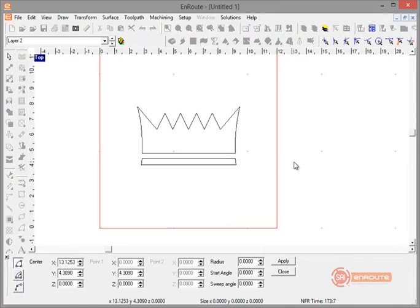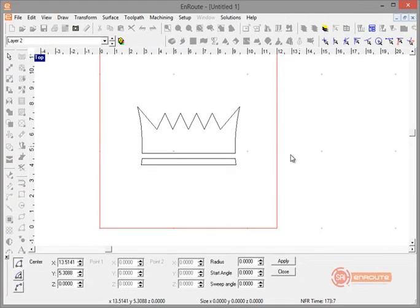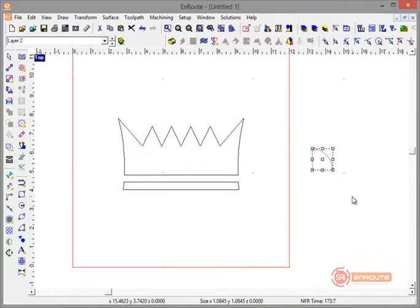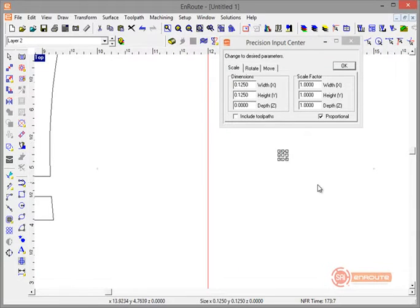Now on this layer I'll draw the sweep section for the crown profile. Going to Draw Arc, I click to the right, hold Shift and drag out to the east (zero) position, then drag up to north, creating a 90 degree arc sweep section. I'll hit F2 for precision input and set the height to 0.125 inches — making sure to check Proportional — and hit Apply.